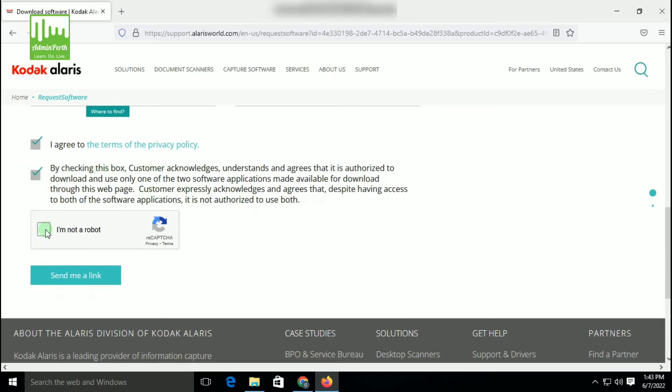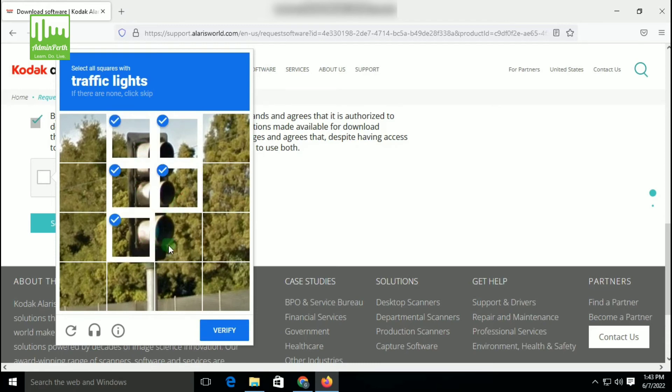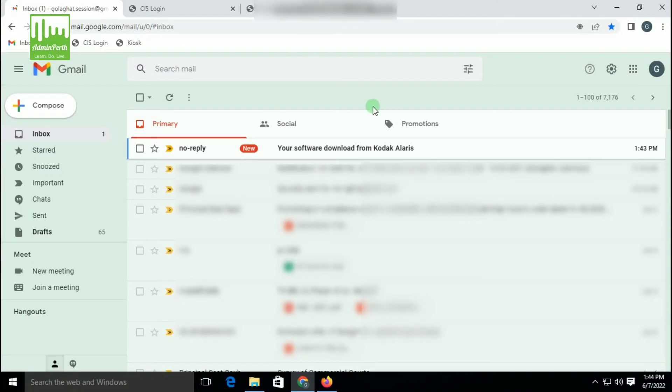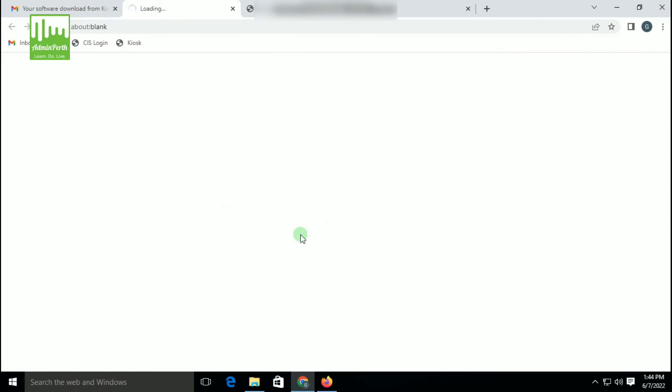Click here to agree. You will need to complete a CAPTCHA — select the picture to verify. So click on Send Me a Link. Now the link will be sent to the email address you provided. Here you can see the message: thank you for requesting the software. A link has been sent to your email address. Now open your email — in your inbox you will see an email from Kodak LRS. You can click the link provided there.